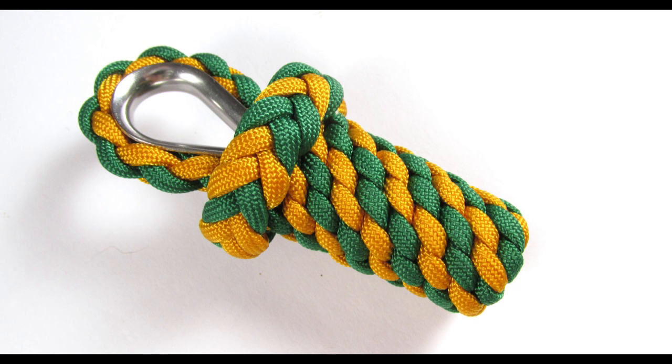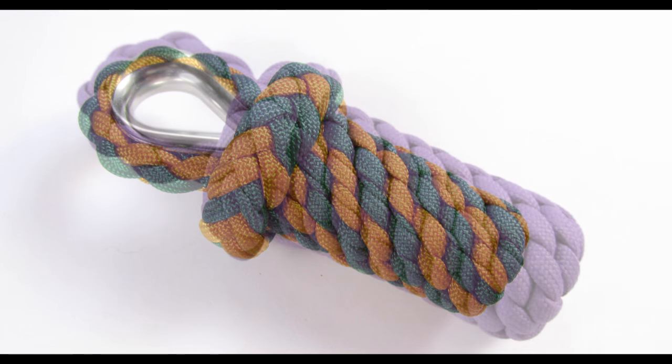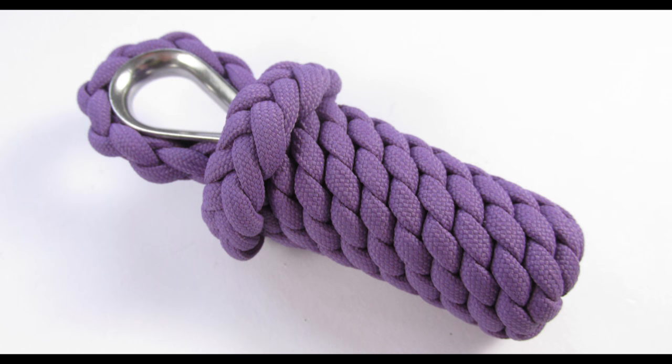So guys, I hope that this design of a key fob is appealing to you. It is a great technique and tool to have in your arsenal. With that said, thank you for joining me and see you next time.